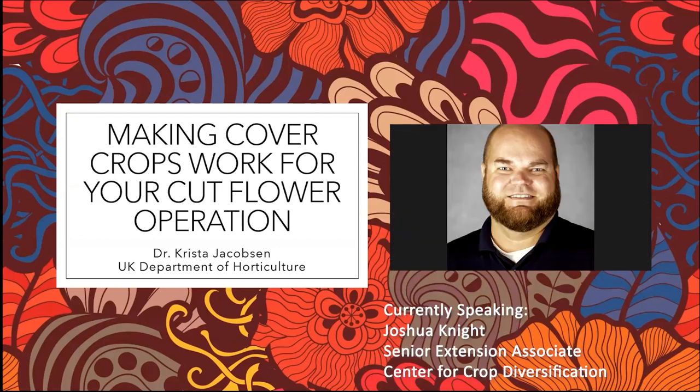Thanks, Kristen. I'm Joshua Knight. I work at the Center for Crop Diversification here at UK. I just wanted to drop a couple of links in the chat. The first one is our cut flower landing page — there's a collection of resources related to cut flower production, some on budgeting and marketing, but pretty much everything we've got that might come in handy, as well as more general resources like setting up irrigation. Some how-to videos, as well as all previously recorded cut flower short course videos are all linked there.